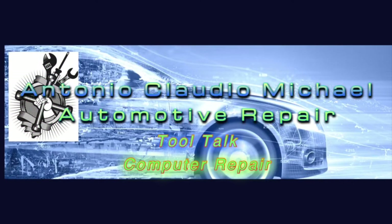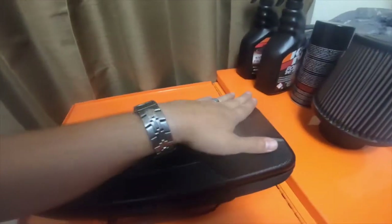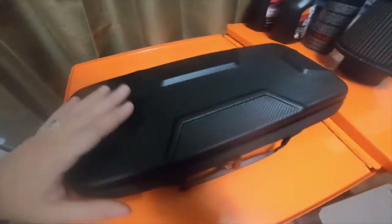Hey everybody, I've got a quick electronic tool haul — specifically a case — so please stick around. Today is just an Amazon haul, and I ended up getting this case.